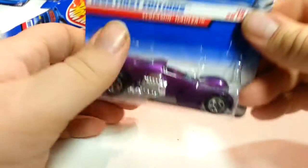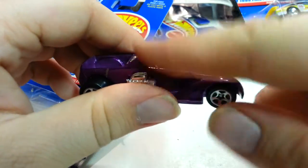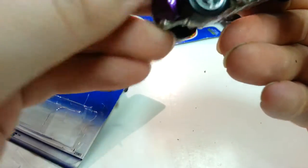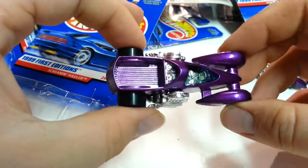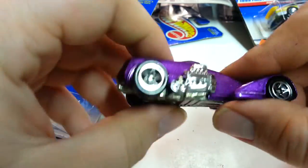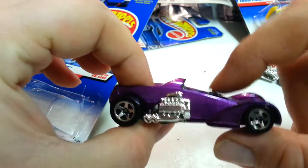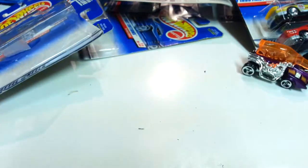The next one is called Screamin' Holler. At first I thought there was something missing — like a whole window going over it — but I looked online and there isn't. It looks pretty cool — it's a weird truck-like car. It is a Hot Wheels original and it's all metal with a few plastic parts. The wheels are plastic, which I don't prefer that much. It's a real weird vehicle.